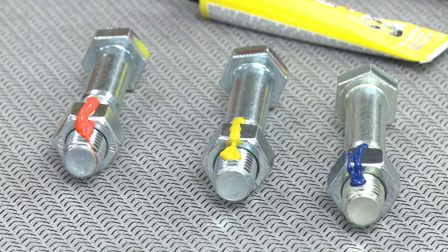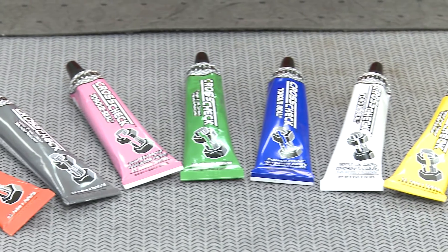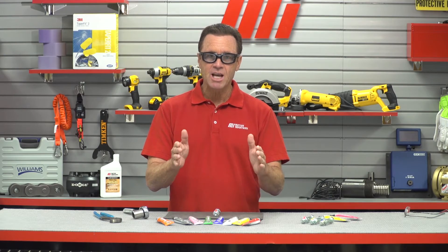CrossCheck remains pliable and withstands high temps, so it won't break down or get brittle. It comes in a variety of colors — eight colors, five of which are fluorescent under blacklight. The product is great for use anywhere maintaining torque is crucial. And for those within the aviation industry, there's CrossCheck Plus, which has a faster dry-to-the-touch time and a formulation that is sky draw resistant.